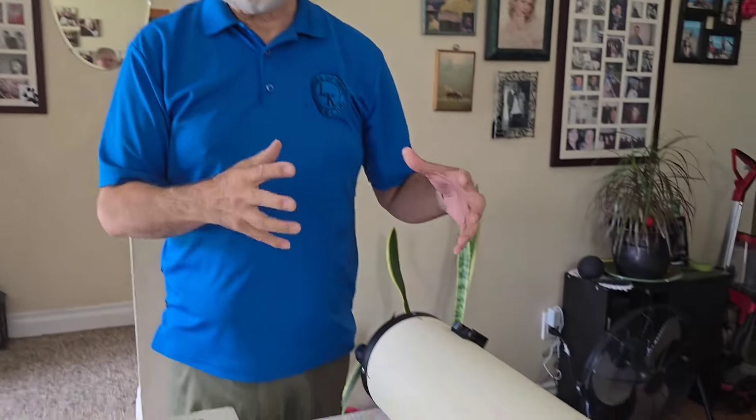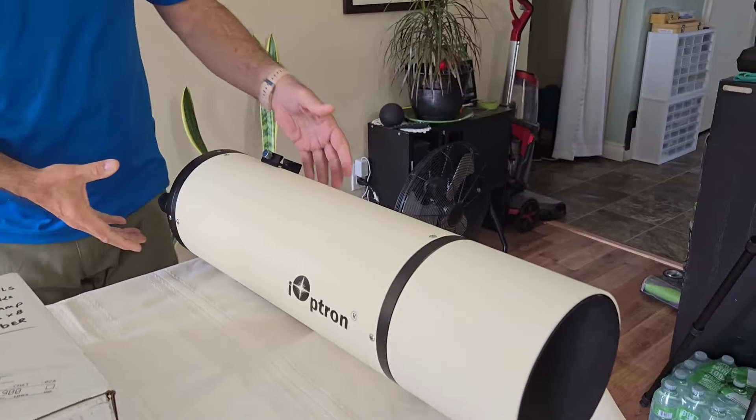Hey everybody. I'm going to talk a little bit about my iOptron Mak 150. I bought this for planets, for planetary use, and I'm going to show you why I needed to get some rings for it — I'll explain why now.